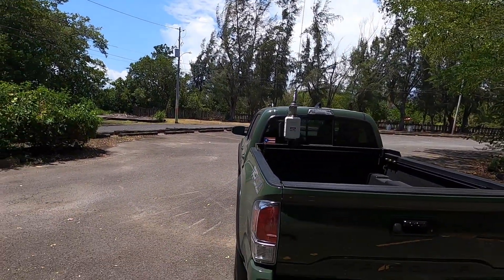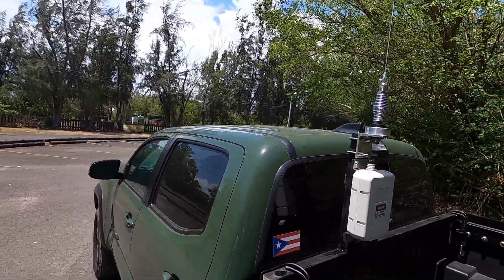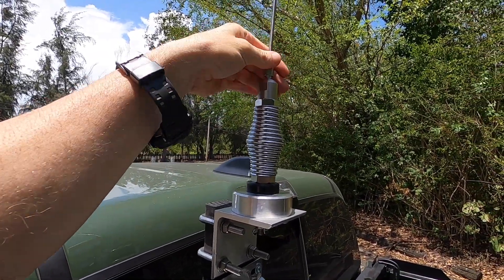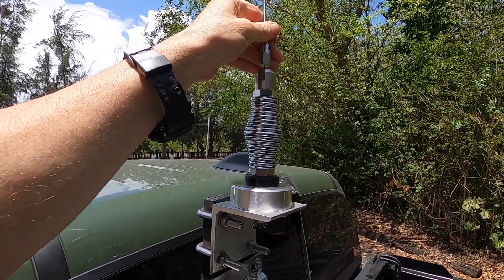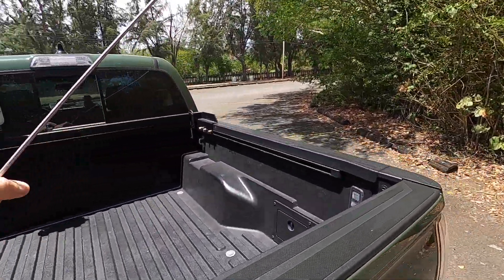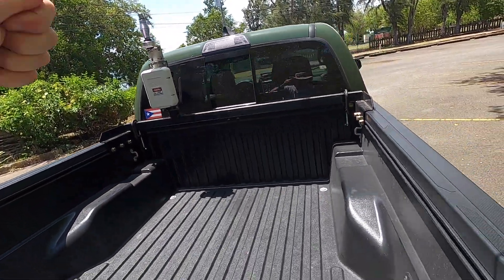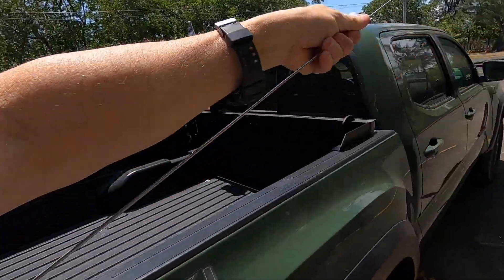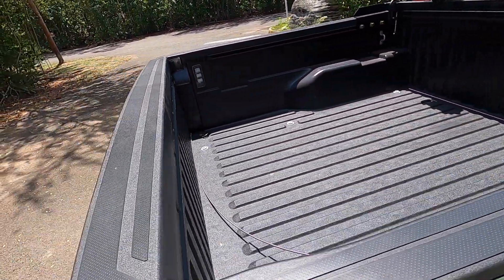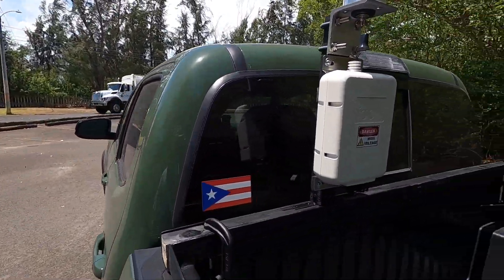I think it turned out really good. Let me show you how we take it down - just unscrew the whip, it folds up and you put it here in the bed. And then the tuner will fold over.